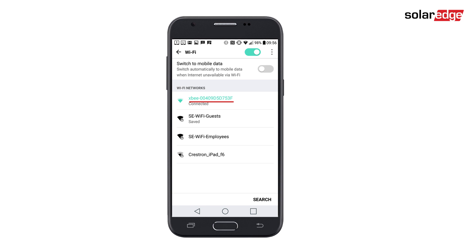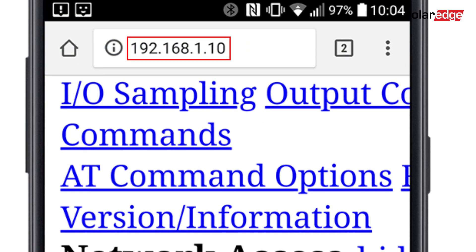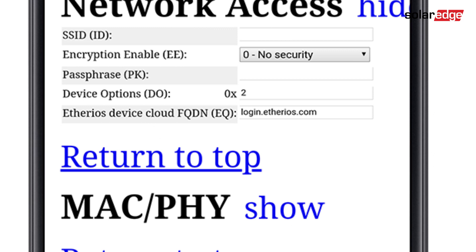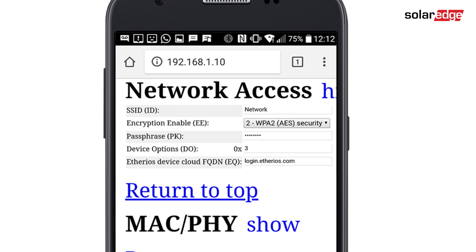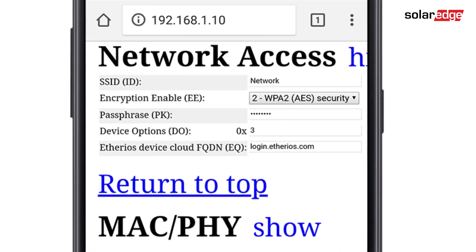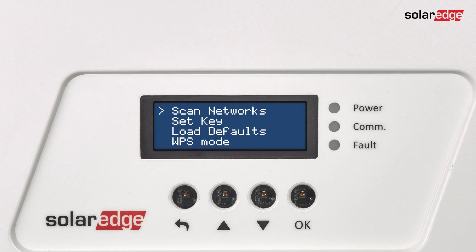To configure Wi-Fi on the device, scan networks and connect to the network called 'XB' followed by the MAC address. Open a web browser and enter the provided URL address. The XB Wi-Fi provisioning tool will be displayed. Select 'Network Access' and enter the network name, encryption type if applicable, and the password. Click Apply to establish the connection.